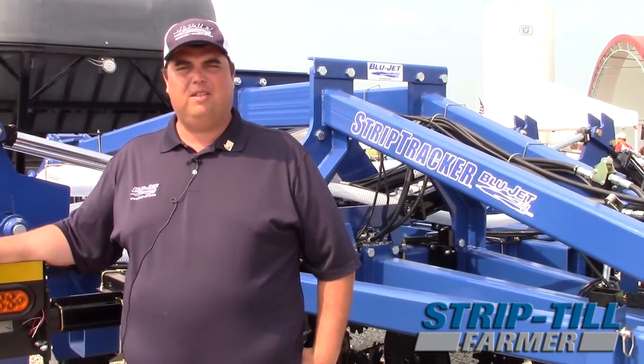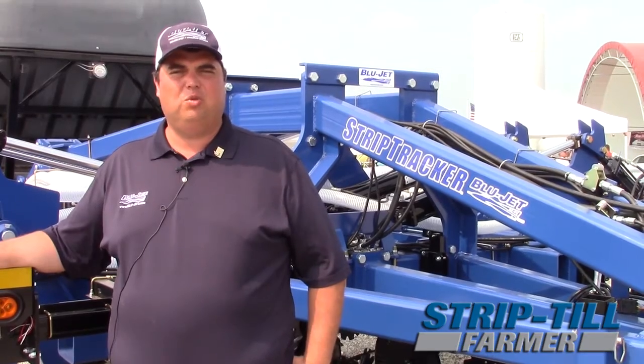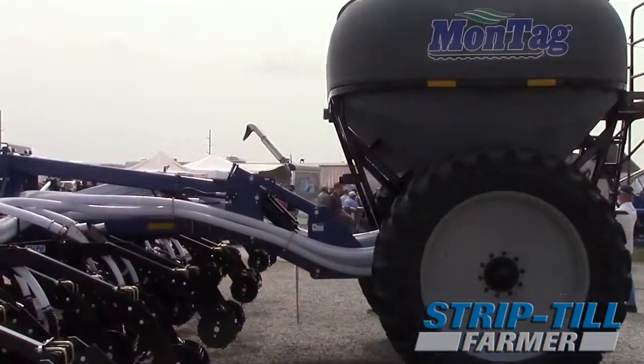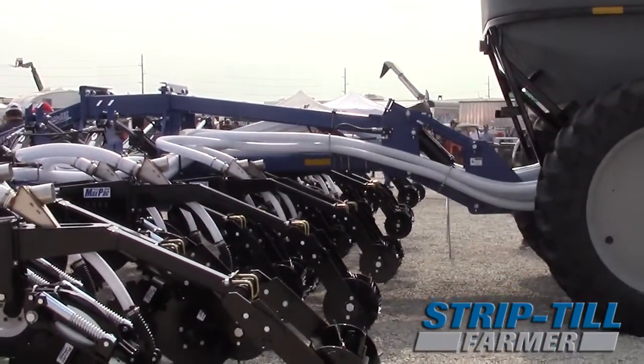Another feature on the Strip Tracker is the large sprayer tire, kind of like what we've put on our all-new Blue Jet AT-4020 liquid applicator. That's going to help minimize compaction and also help stay on the side hill, keeping it from drifting down during the strip till application.